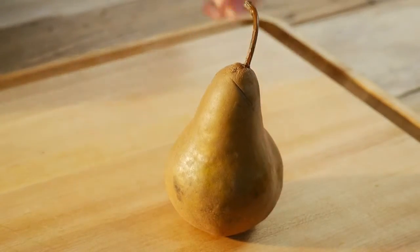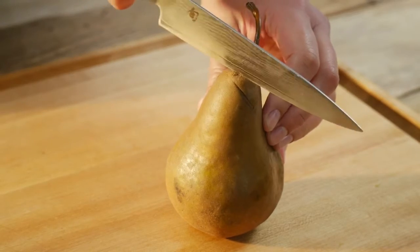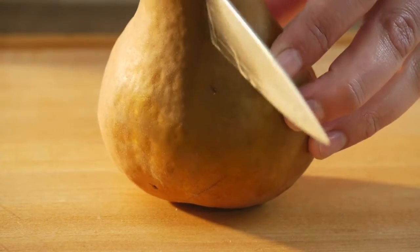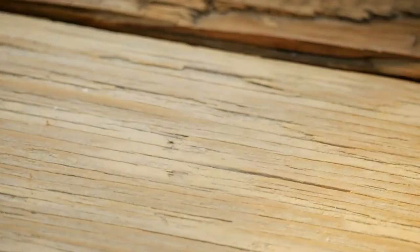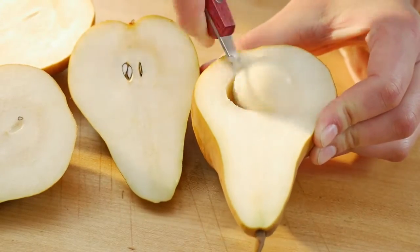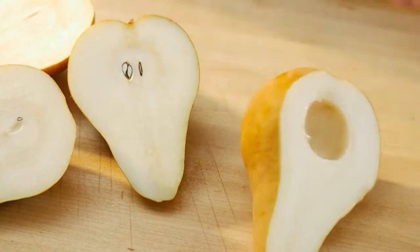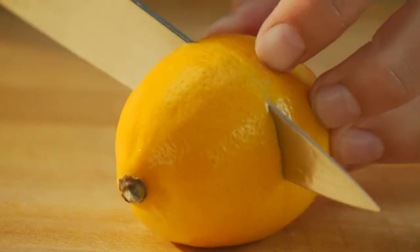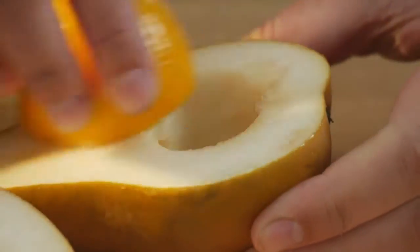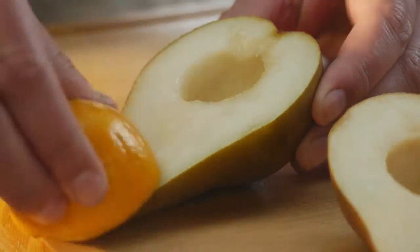Start with four large ripe pears. Slice each pear in half lengthwise, preserving the stem. Core the pear halves using a melon baller or a small spoon. Rub the cut sides of each pear half with lemon to prevent browning.